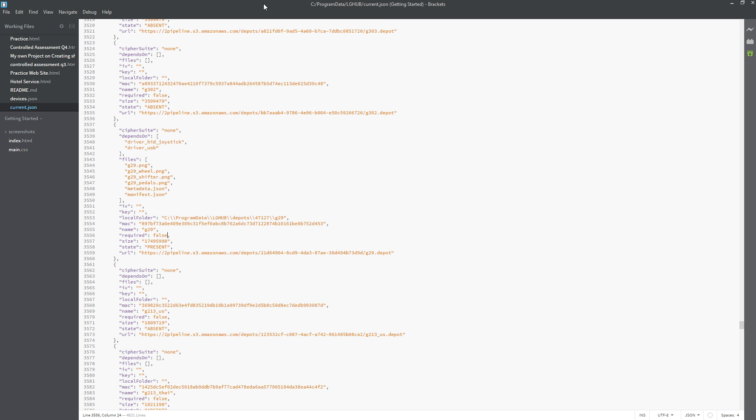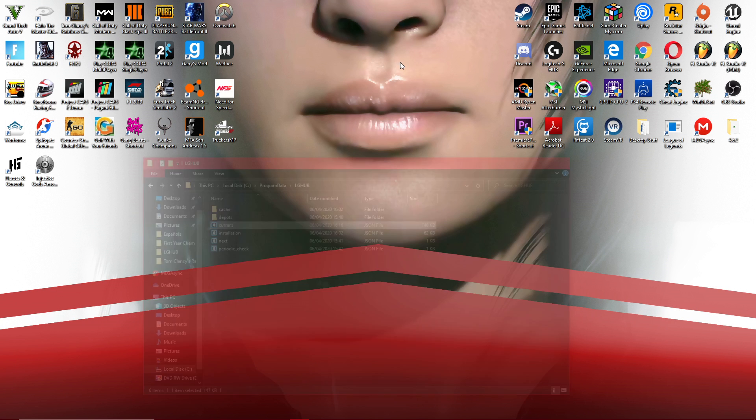Open up the 'current' file. Click Ctrl+F and type in G29 — which is the wheel I'm trying to fix. As you can see, for 'required' over here, the value is set to false. You just want to change that to true, then save the file and close it.